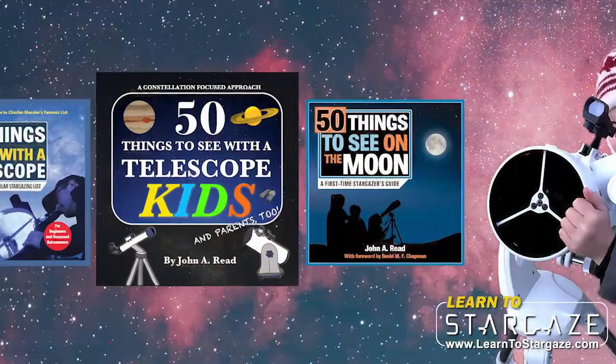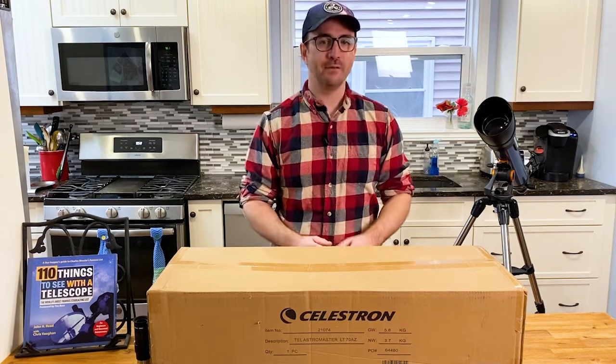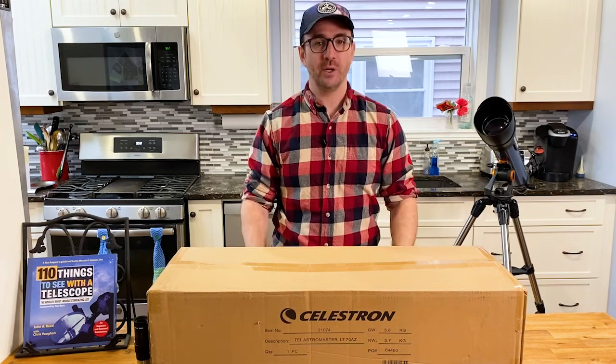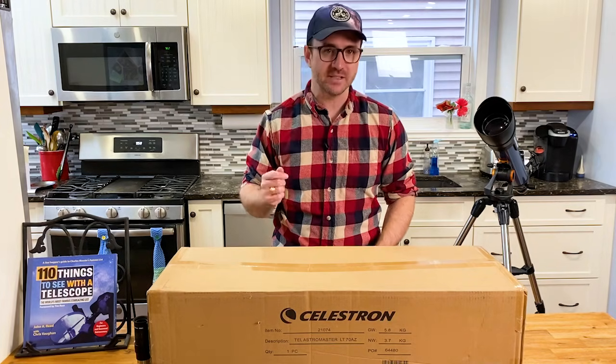Hey everyone, it's John Reed from Learn to Stargaze and author of the Things to See with a Telescope series and the new book 110 Things to See with a Telescope, the world's most famous stargazing list. In a prior video, I reviewed this telescope, the Celestron Inspire 100 AZ.